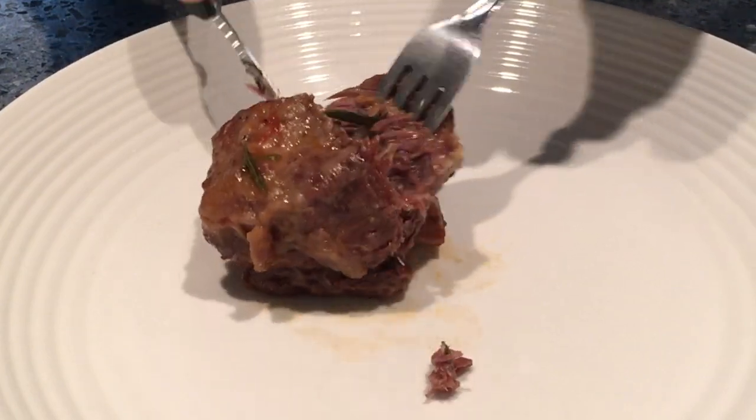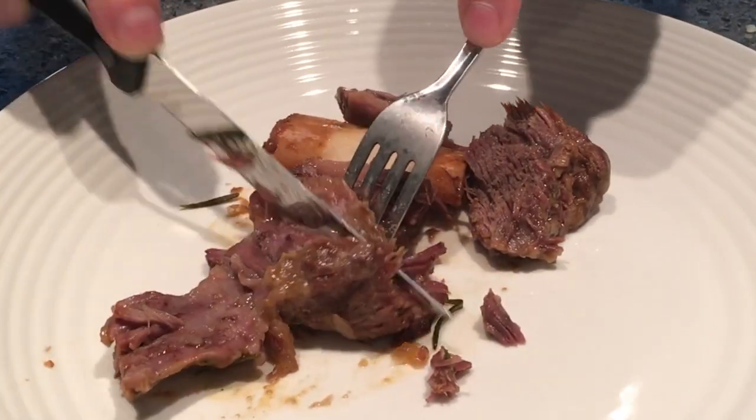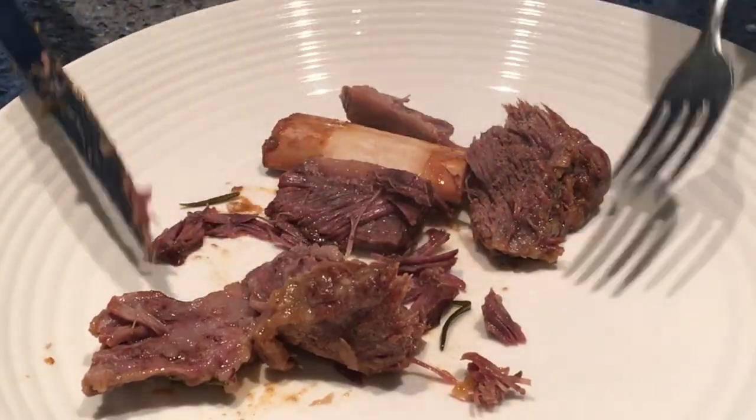But since we're all civilized — here's a fork, and here's a bite. Man oh man, so good.